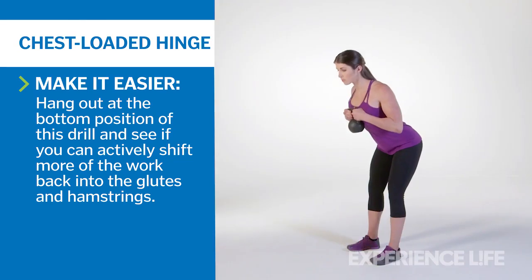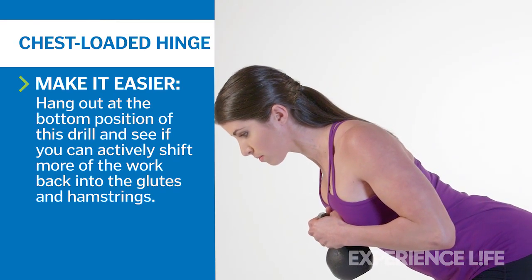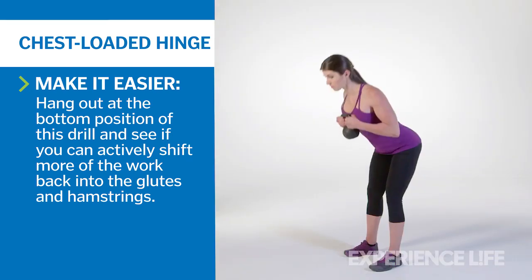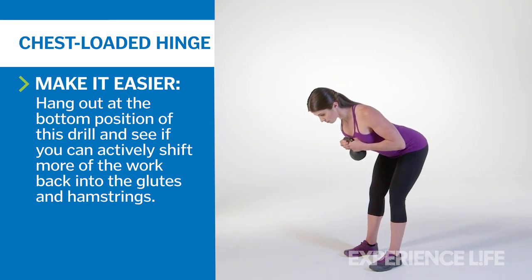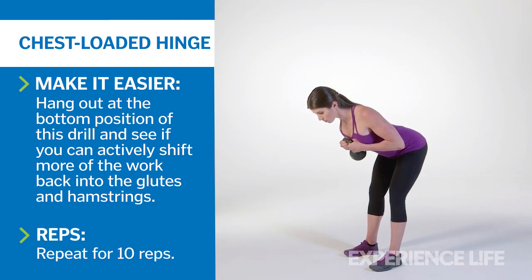Pushing your butt backward, fold your upper body forward as a counterbalance. Maintain a vertical shin angle while keeping your head in line with the rest of your spine. Make sure that your hips stay higher than your knees and your shoulders stay higher than your hips at all times. The latter can have a nearly horizontal relationship, but avoid inverting them. Pull yourself back to the start position and repeat for 10 reps.